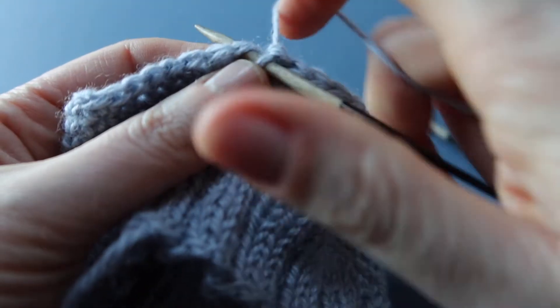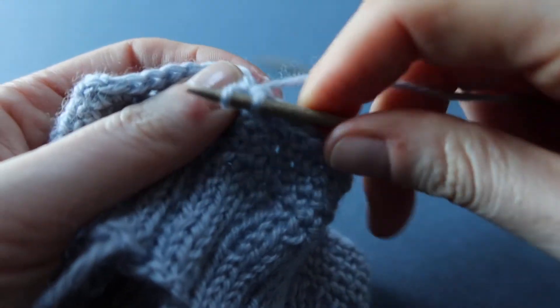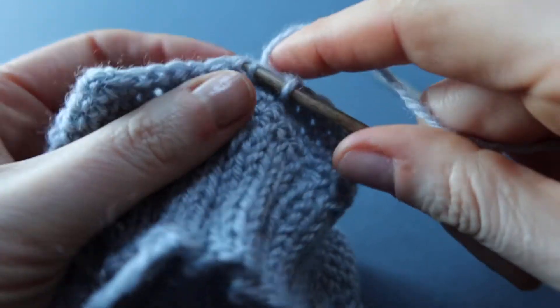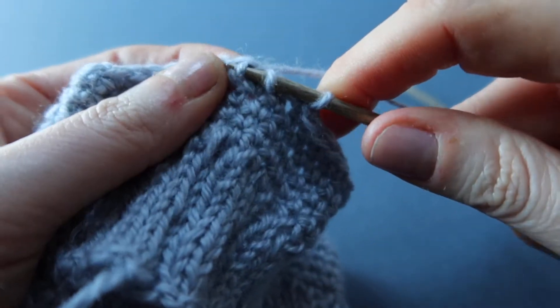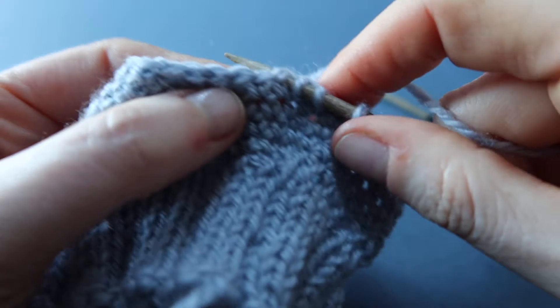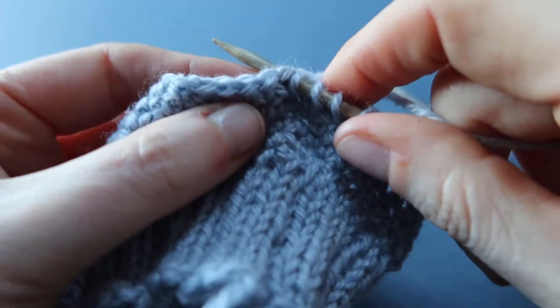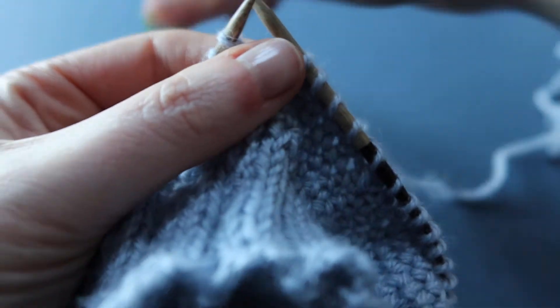Place the needle through the first crochet stitch under the two V's of the stitch, yarn round needle and pull up that yarn, and continue that all the way across, making sure that the needle goes under both V's at the top of the crochet stitch. Yarn round your needle and pull that needle through to the front of your work.